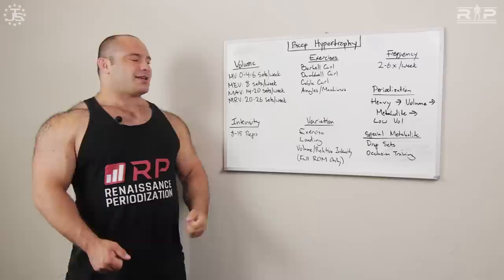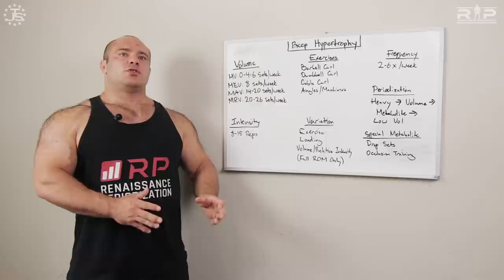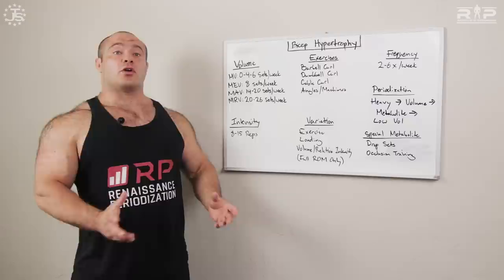Periodization — yes, there's periodization for biceps, and there are many ways to do it. An effective approach is spending one or two mesocycles on heavy bicep training, roughly in the 8 to 12 rep range. After that, you need more volume because volume is the predominant stimulus for growth, so you switch to a more volume-style mesocycle — you might increase the number of sets and the number of reps, moving up to something like 10 to 15 reps. The averages shift upward over these mesocycles.